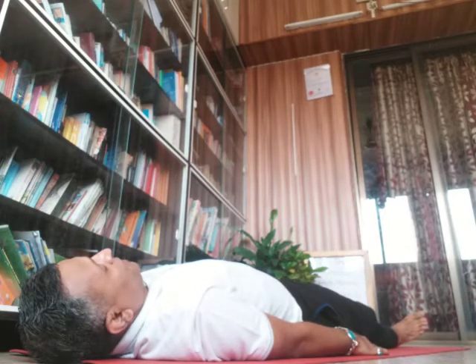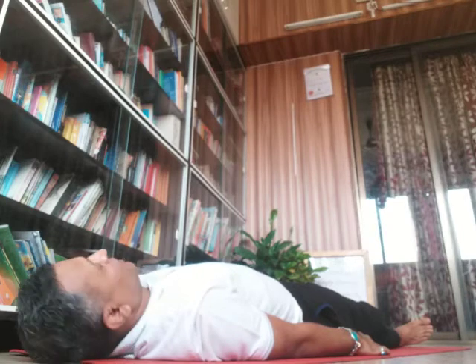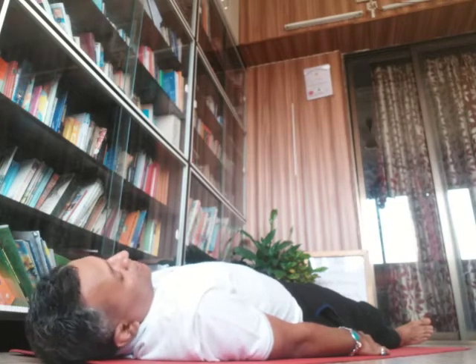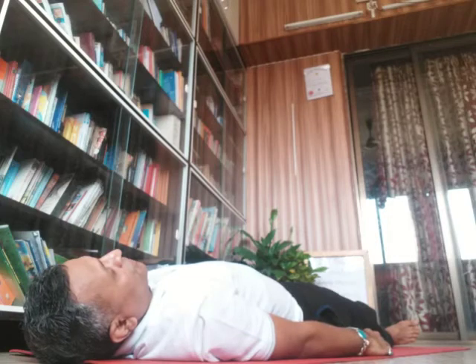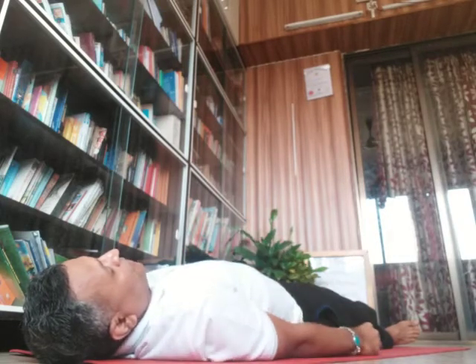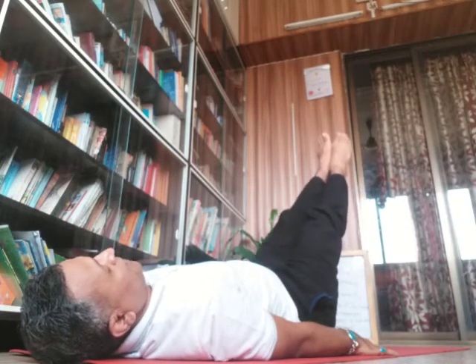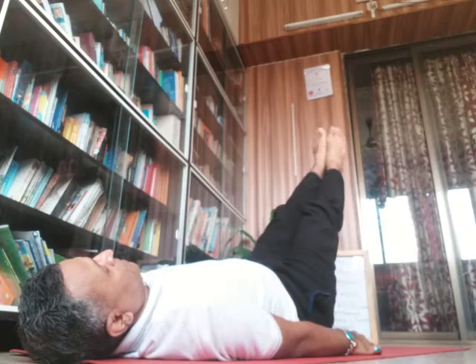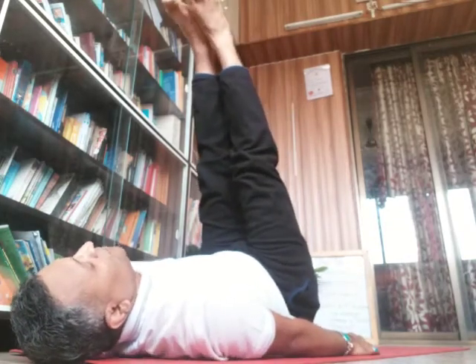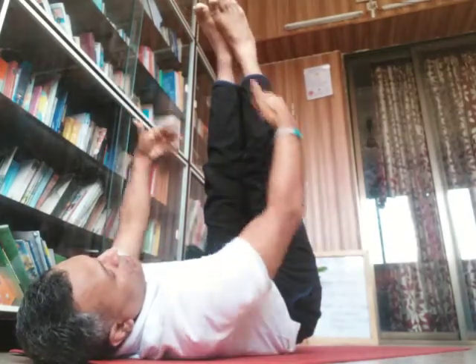It is very important that after Half Plow Pose you take a bit of rest. The second variation of Half Plow Pose gives more and more stretch to the tummy. You can go into Uttanapadasana and observe the stretch you have through your complete thighs and even the calves.